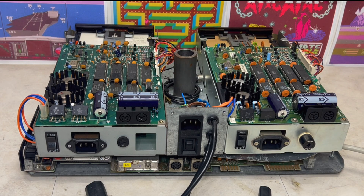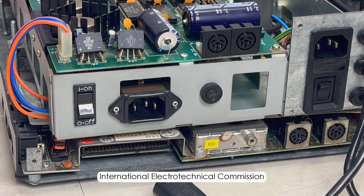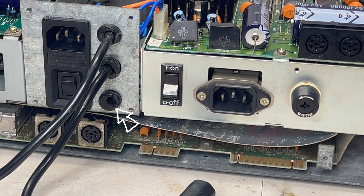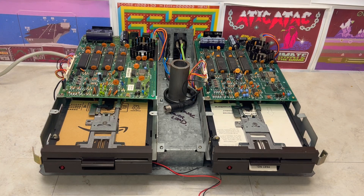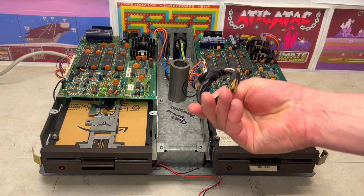At the rear of the unit, we can see the floppy disk drive's power switch, power input, fuse, and the two 6-pin DIN serial IEC disk drive connectors. And on the rear of the chassis, we can see this hole, which is presumably for what's labelled a power lead.